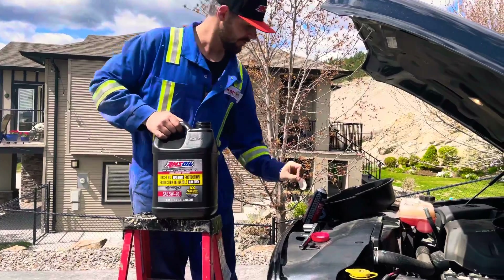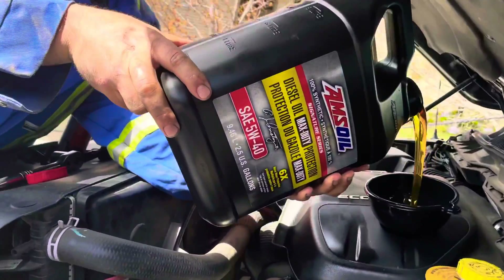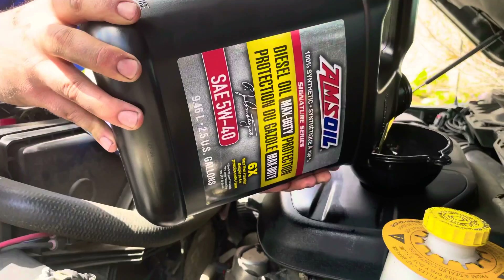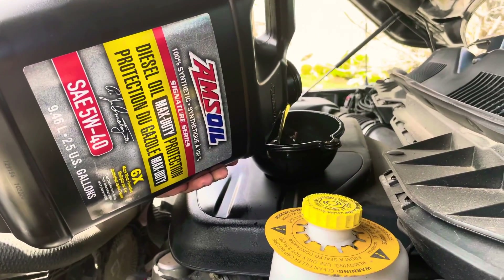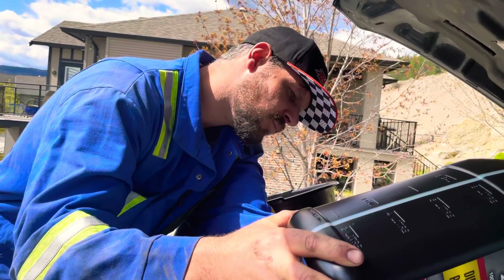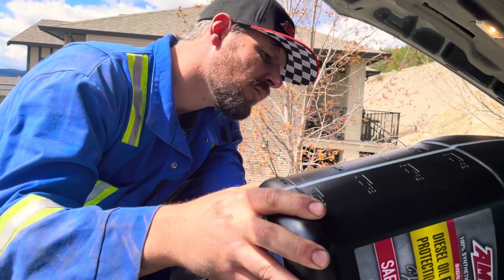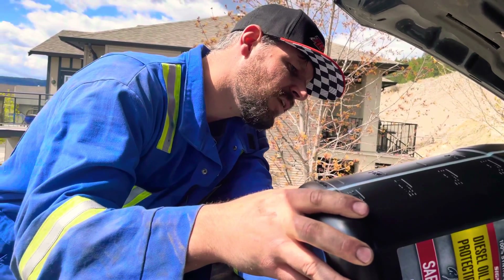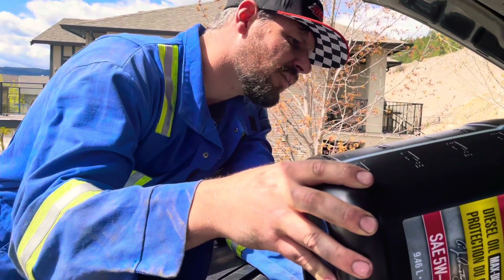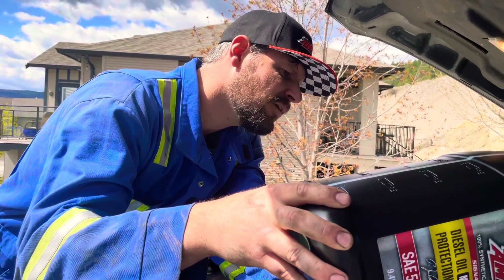Here's our Signature Series — we're going to crack her open. Look at how nice that pours. It meets all our expectations. It's got the CK-4 and CJ-4 compatibility, along with the Chrysler MS-110902 spec for the Dodge EcoDiesels. Both the Heavy Duty series and the Max Duty series are compatible, so if you're worried about switching from Shell Rotella to AMSOIL, not a problem.